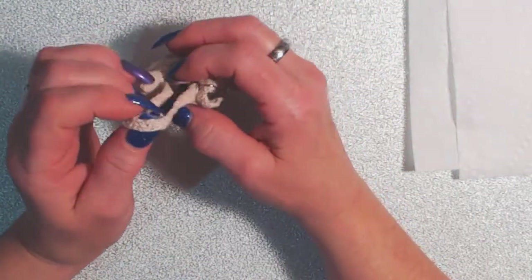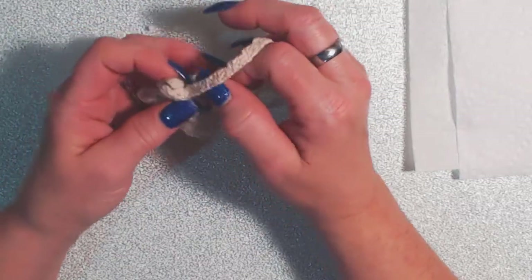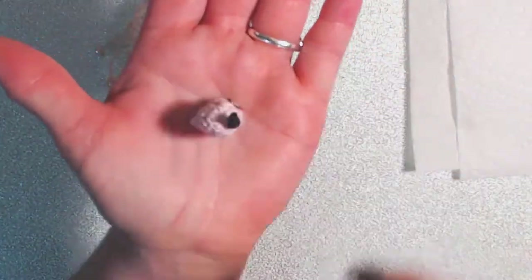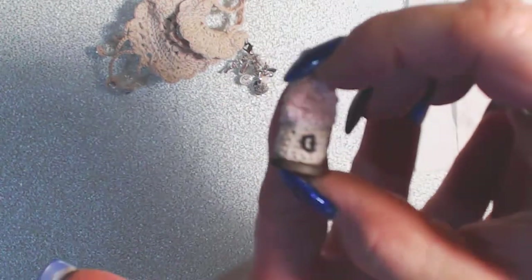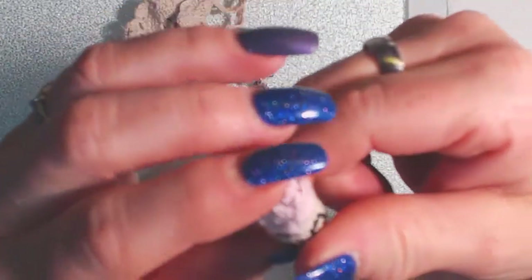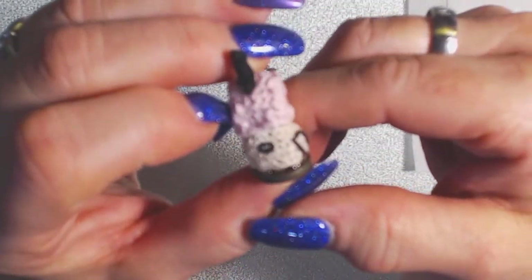I wanted to make something extra special to go inside the purse. This took me over a week — I had a very hard time figuring it out — but I made an itty bitty house to go inside her itty bitty purse. If you look, it's just the size of the tip of my finger, and it is all crocheted: the house, the roof, and the little chimney. I also put on some windows — that's even hard for me to hold on to — and then there's even a door.